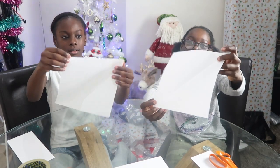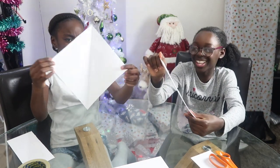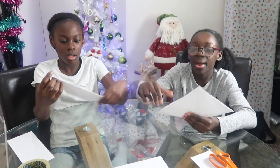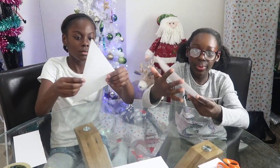We unfold it to a square like that, and then we close it back. We just have to make sure it's an actual equal square. So we've got this, and now we have to fold it into another triangle.